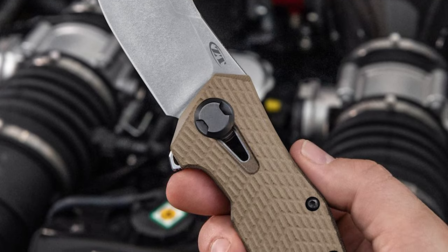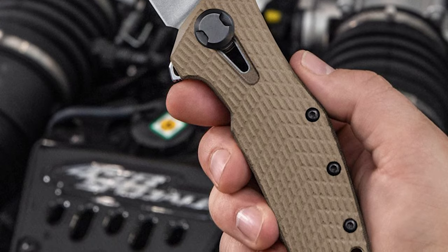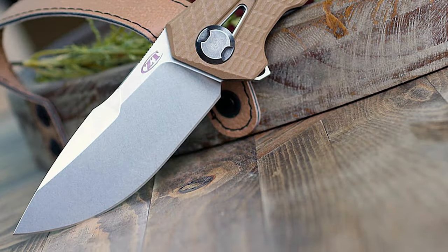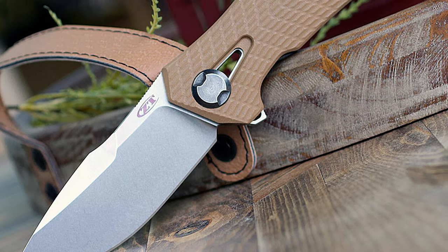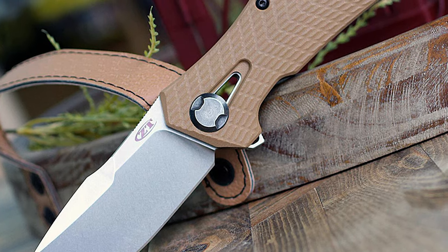This knife comes with a coyote tan G10 handle with a texture that provides a sure grip. The knife opens with a KVT opening mechanism and is secured with a sturdy frame lock. It has a pocket clip that is left and right hand reversible, and the handle hole pattern is compatible with many aftermarket clips.